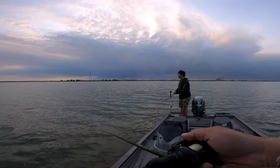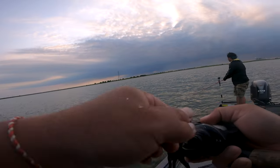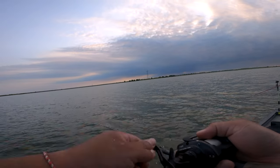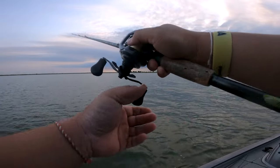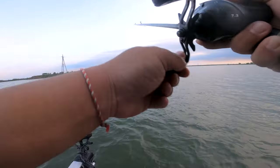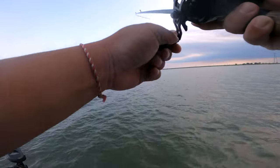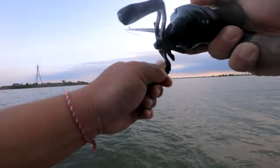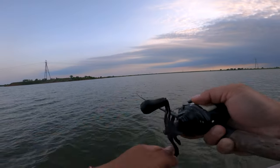When people say you see a blitz you're going to catch them — it's not always true. Today you had to have exactly the right thing. You could have been throwing a Cordell Gameblade, a Rebel T10, or a Hula Popper Spook, and I feel like you could have done pretty good. But you were probably going to miss quite a bit because you didn't have the exact thing they wanted.